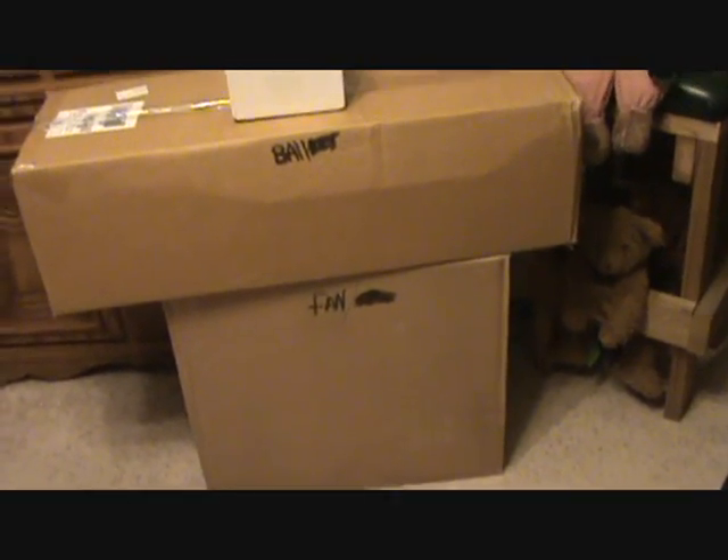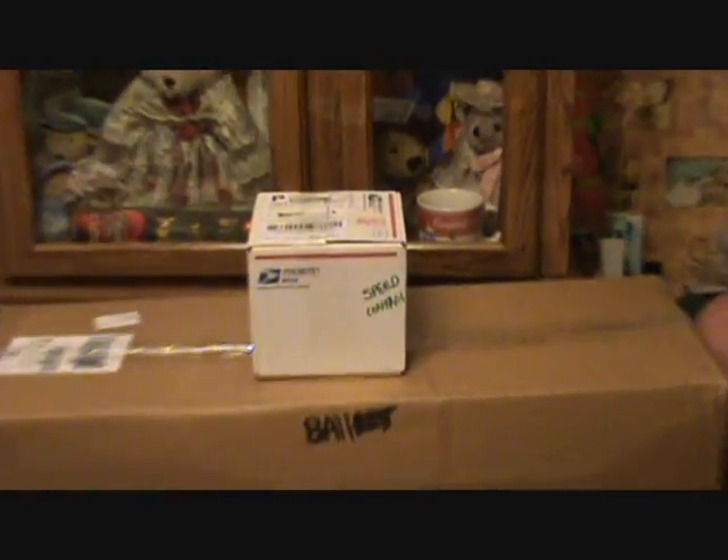Hey, what's up guys. I wanted to open up my Apollo light setup with you guys today to show you a little bit what I got. I got the fan and the carbon filter down there, my ballast set up, and my speed control. All right, let's get to it.